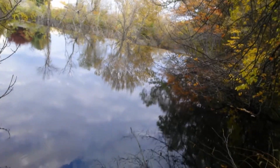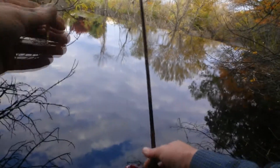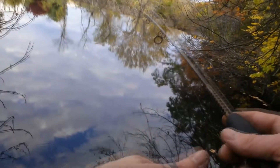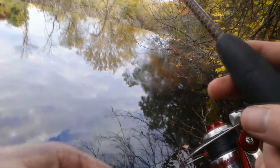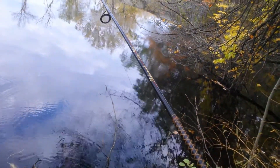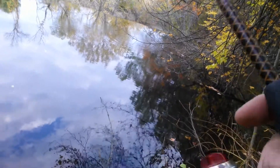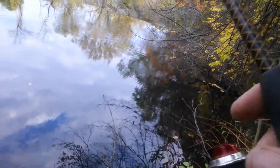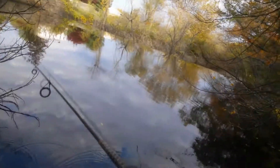I wanted to tell you guys — I don't know if you always notice — I'm using my very small Ugly Stick, ultralight. I use it all the time. The reason is I fish very tight areas on land where you can barely even fit a pole in, you can barely fit yourself in. It makes it extremely easy to fish these areas with a small pole. Not only that, it makes it a lot more challenging. And it also makes the fish a lot more fun to catch — if they're a small fish, they seem a lot bigger.